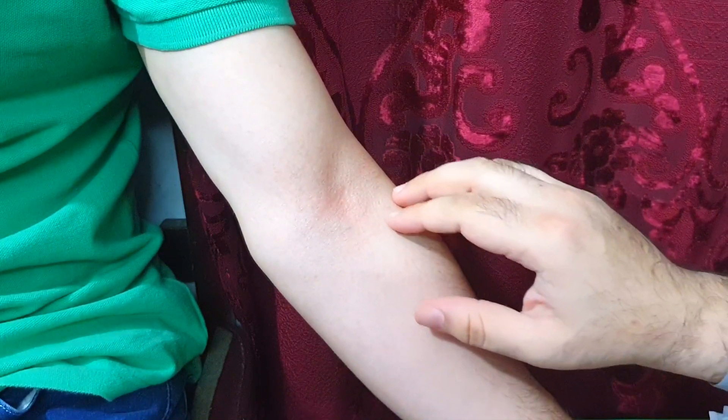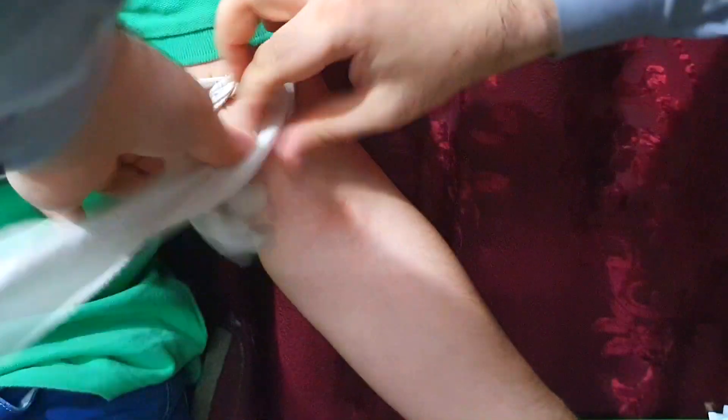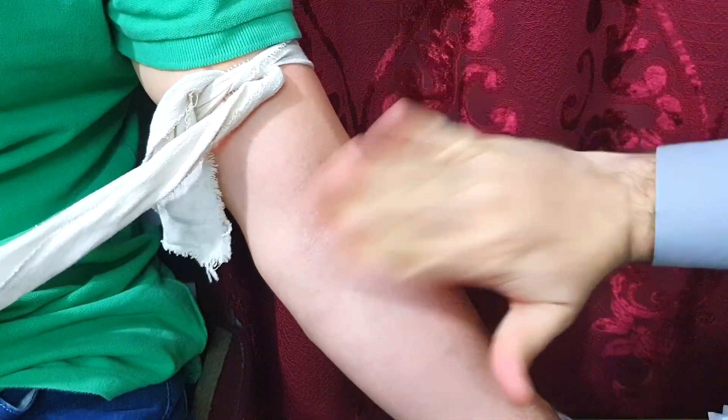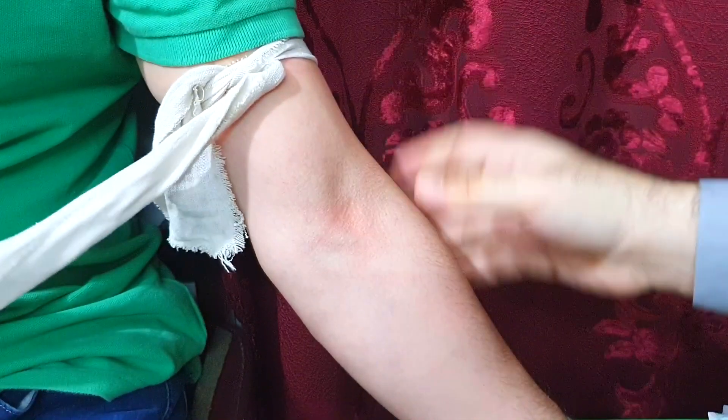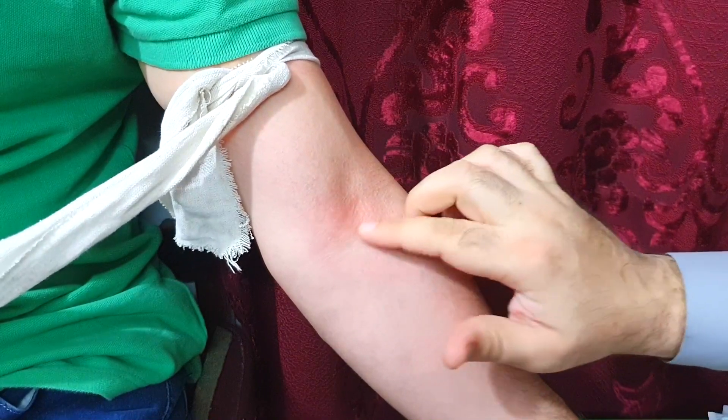First of all, tie a tourniquet around the arm. Then pat the area of the vein — this will make the vein more prominent and engorged. Feel the desired vein with your fingers.